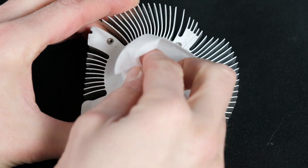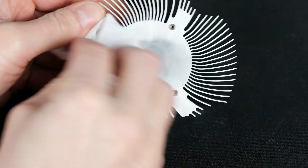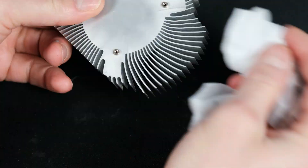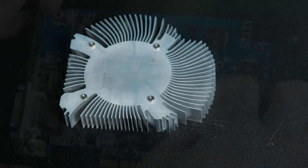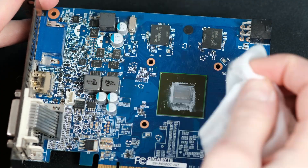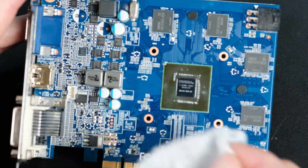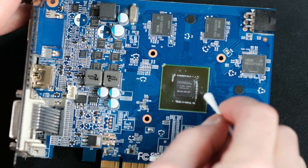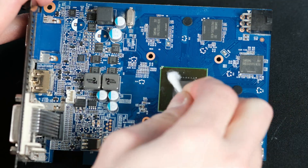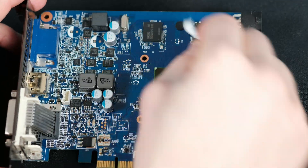For removing thermal paste you should use alcohol wipes or other wipes meant for cleaning electronics. Even regular wipes are okay in case the thermal paste has not become concrete yet. When cleaning a video card die, be careful, especially when you clean around those small transistors. I've used a cotton swab here since it's much easier to clean around them, but in most cases cleaning it with wipes works just fine.